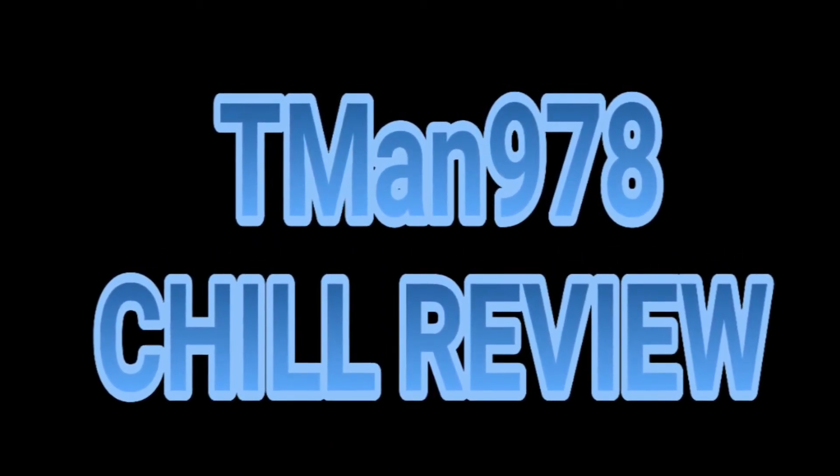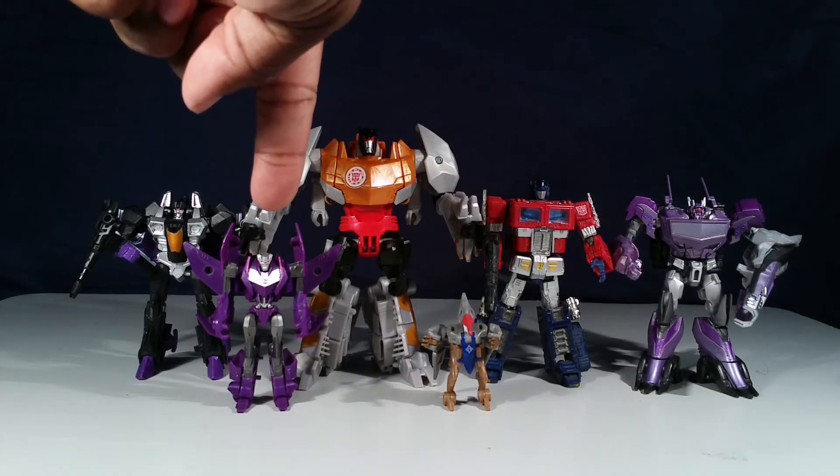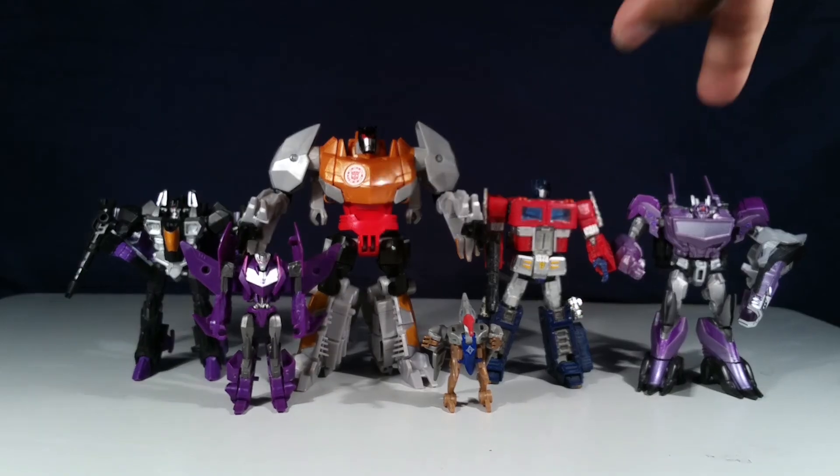T-Man 978 Chill Review. Hello everyone, T-Man 978. Here's Gold Armor Robots in Disguise Warrior Class Grimlock, next to a Legends Class, Legions Class Minicon, THS Convoy, and a Commander Class.